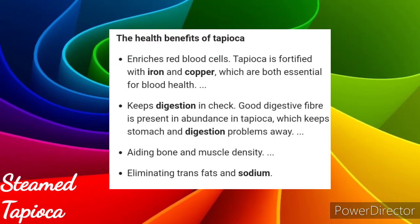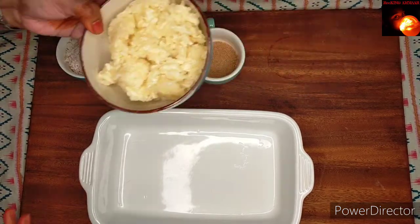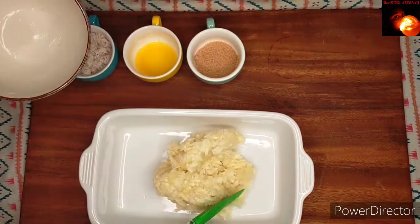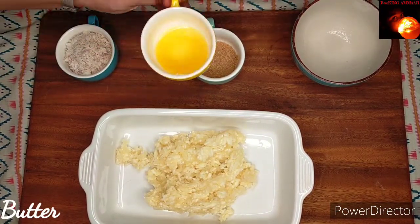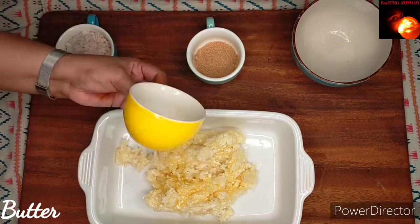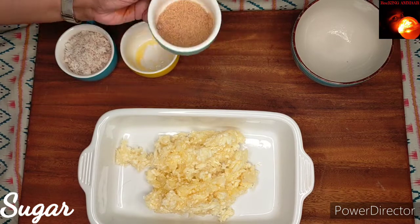We all very well know that it has got so much in terms of health benefits, and it's not that expensive too. Now coming to the recipe, I'm adding steamed grated cassava — it's about two cups — and one and a half tablespoons of melted butter or ghee, two tablespoons of sugar.